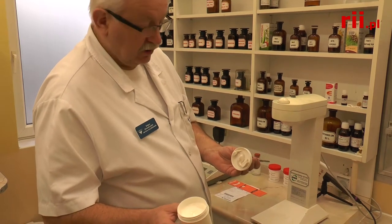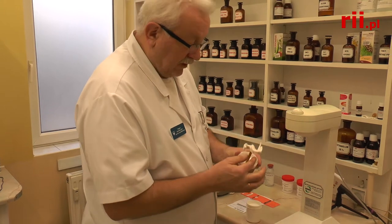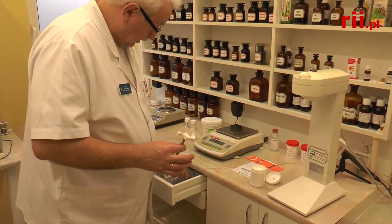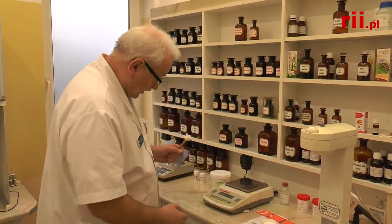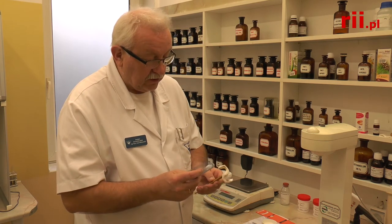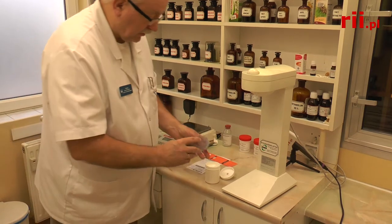W ten sposób otrzymaliśmy 100g maści. Jeszcze muszę oskrować mieszadło, aby nie było straty w całej masie żądanej przez lekarza. Takie właśnie procesy pokazuję dzieciom podczas lekcji aptecznych, które tutaj się odbywają — w tym pomieszczeniu może być nawet 27 osób. Wtedy pokazuję, w jaki sposób powstaje maść typu krem, miksując do podłoża hydrofilnego roztwór wodny albo samą wodę.